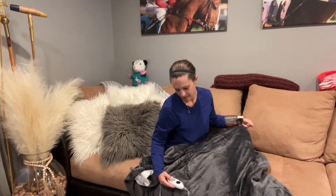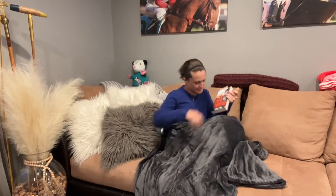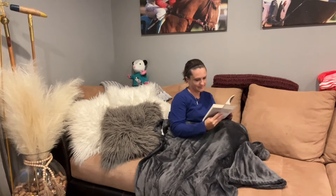We can set a timer on here to auto shut off at two hours, four hours, eight hours, or ten hours, and there are six heating levels. It also features a memory function and we have great even heat distribution throughout this blanket, as well as overheat protection for our safety and to avoid burning.